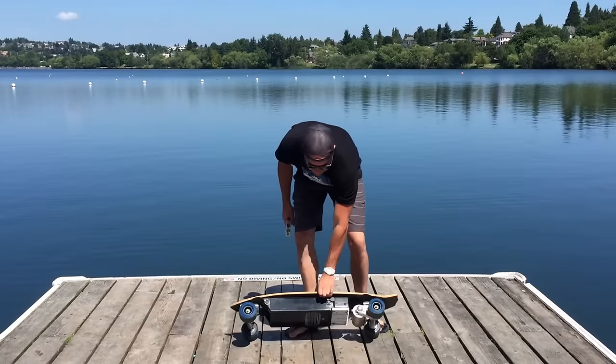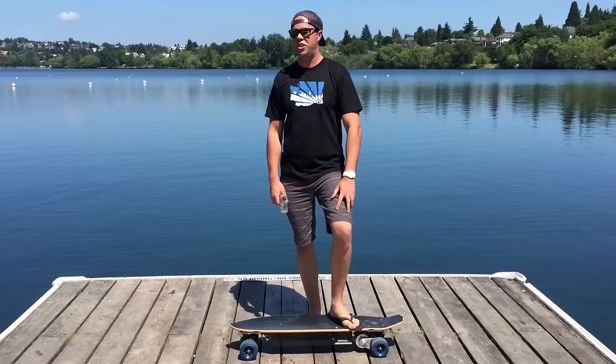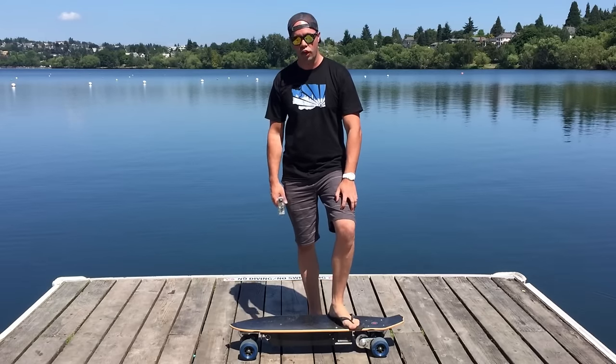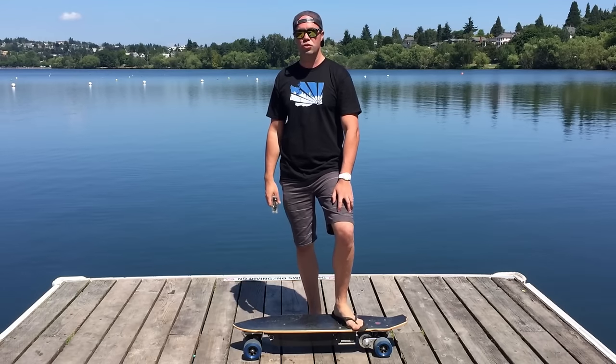...we're going to be discussing the electric skateboard — one of my favorite gadgets, simply because it's just awesome. You can get incredible mileage out of one charge, it uses a wireless remote control, and you can just cruise for miles.